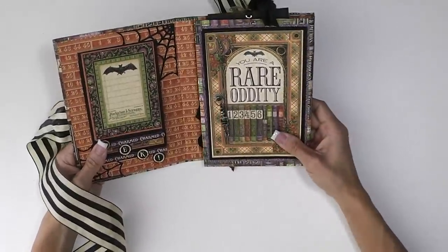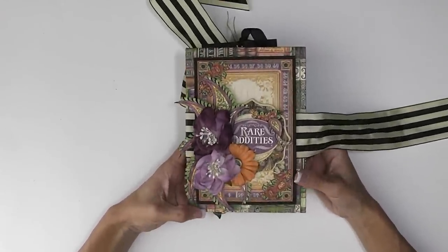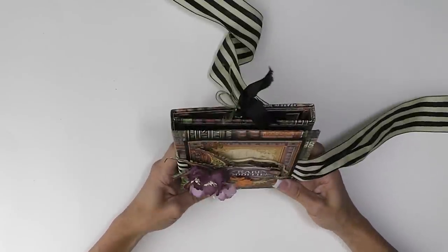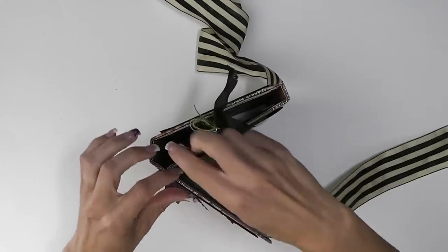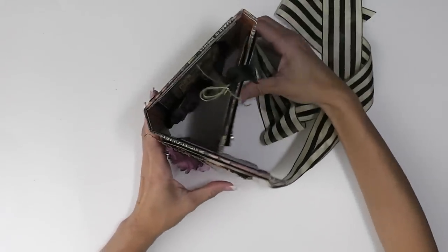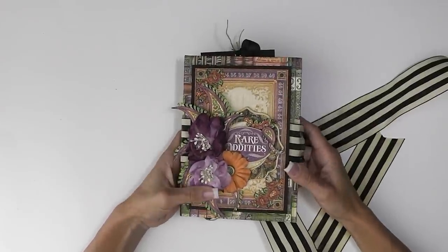Easy construction. So if you're interested in making something like this, I think it'd be a great gift. It doesn't have to be Halloween - any of the Graphic 45 collections, because it has all the 4x6 and the 3x4 cut aparts, this is a great little book to make. Super fast, super easy, great gift. I love how I can stand it up and have it as a little decoration in my house for Halloween and then it holds my photos as well. So I hope you guys like this. If you're interested in constructing one of your own, keep watching and I'll share with you how I made this.